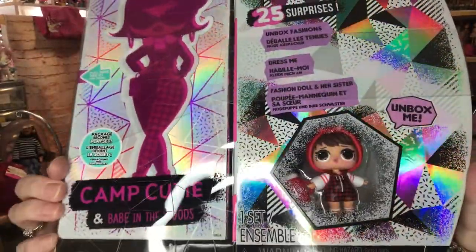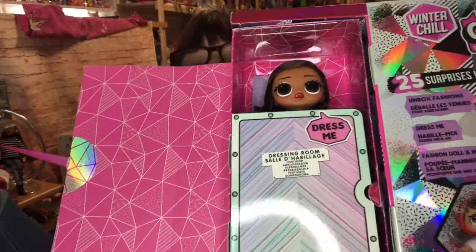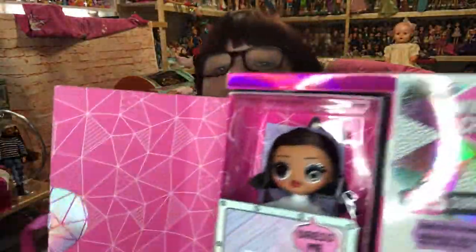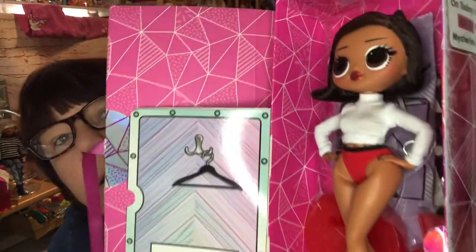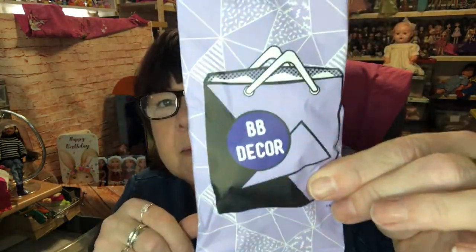Next we move on to Camp Cutie and Baby in the Woods. Look how cute she looks - very French to me. Let's get her out. I've taken the big plastic piece off to reveal her artwork - love that - and I'll be keeping that. Once you've peeled your sticker off, pull your ribbon around and voilà, here is our girl! Wow, look at her cute hair. That's her in her little white top and red knickers. On the other side she seems to have headphones with a little wire on them.